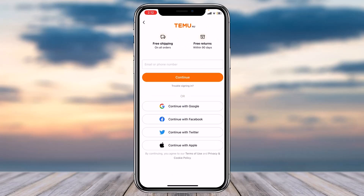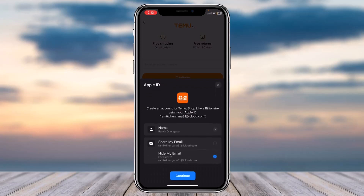While creating a new account, you can simply enter either your email address or your phone number. You can also continue using your Google account, your Facebook account, your Twitter account, or finally your Apple account. For this example, I'll simply continue using my Apple account, so I'll tap on the option 'Continue with Apple' and then tap on 'Continue.'